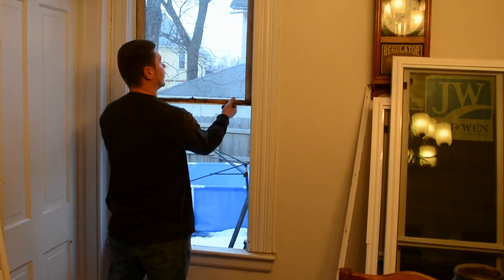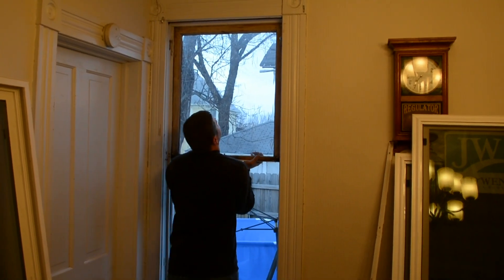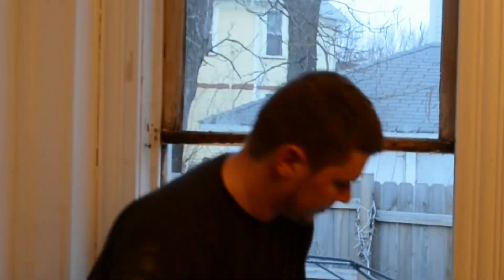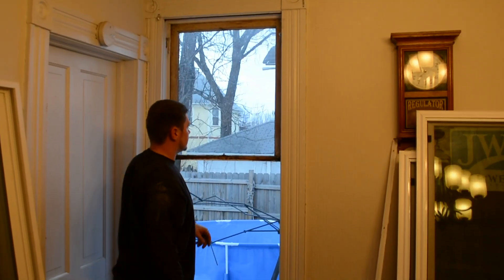Now to get the top one out. Usually these are real hard to get out, but I end up taking all the paint off mine because I was going to remove all the paint off the windows and stain them. So this one is really easy to get out because it's already been out once.